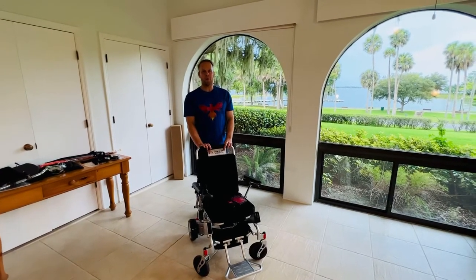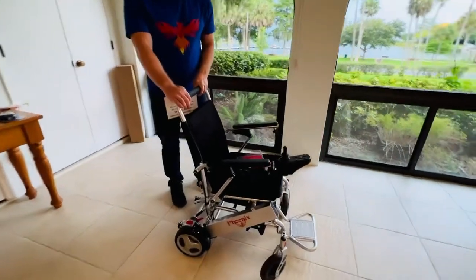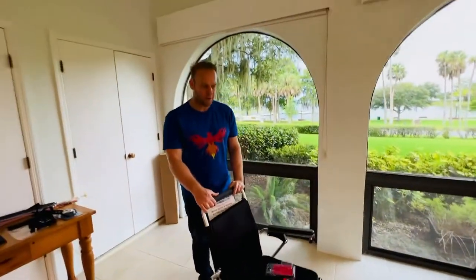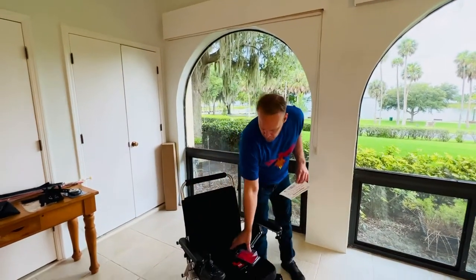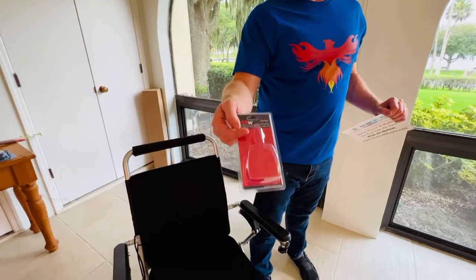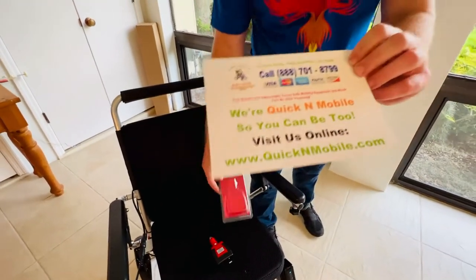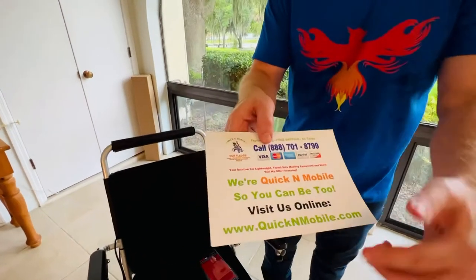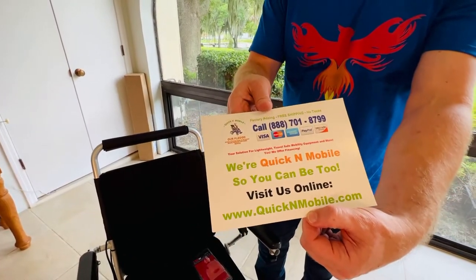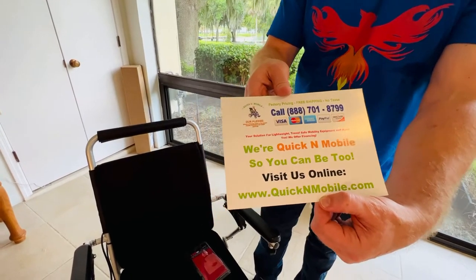Hello, this is Paul from quickandmobile.com and I am here with the Phoenix Power Folding Wheelchair. We are doing the video operating manual series and in this video we are going to use the car inverter or the car charger with a battery. Great opportunity to pause the video if you are tuning in on YouTube to learn where to find us online or to gather more information about the Phoenix or quickandmobile.com.